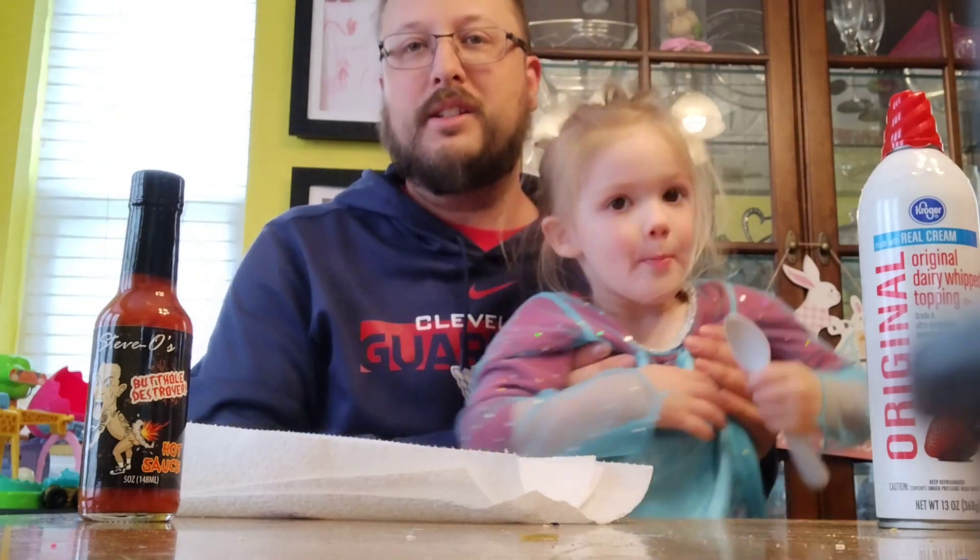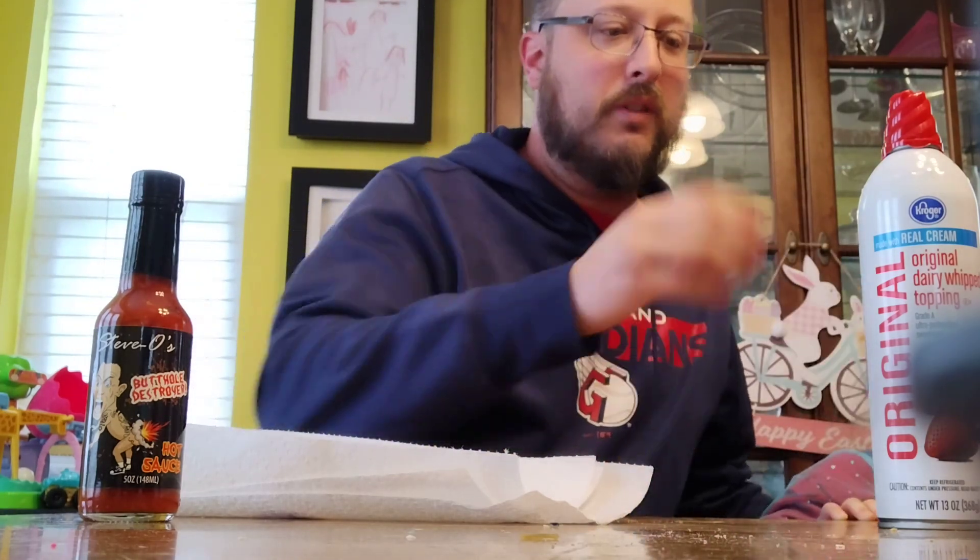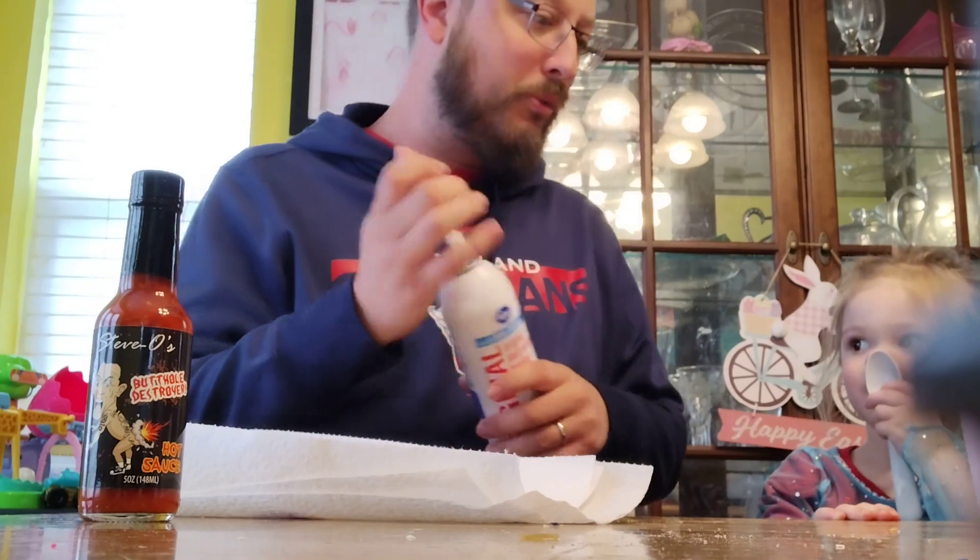So we're going to taste this. Sit next to me in the chair so we won't get hot sauce on you. And then Eve's going to review something — she likes whipped cream. You want to put some whipped cream in your cup?